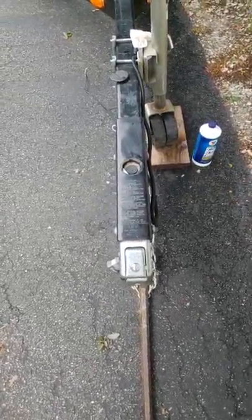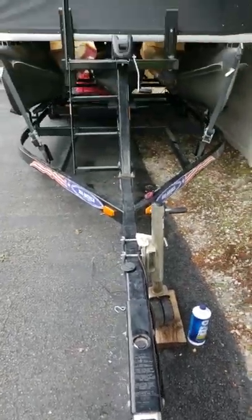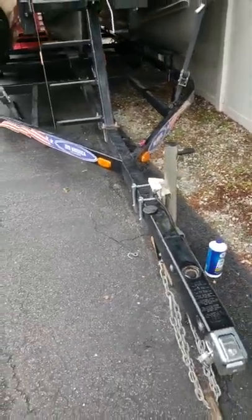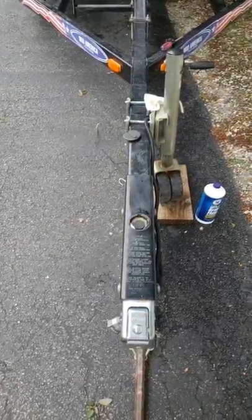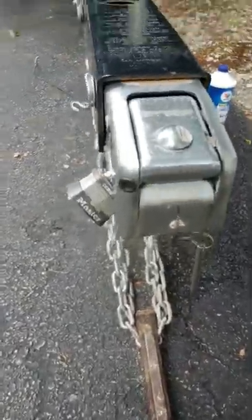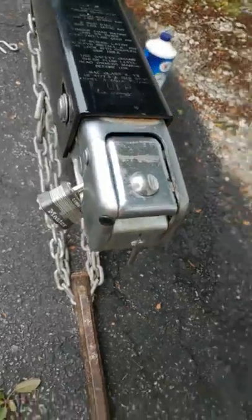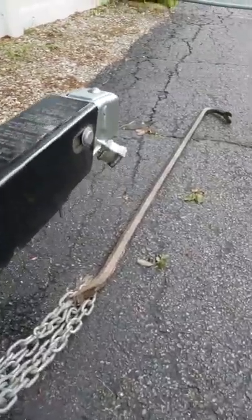I just want to share a little problem I'm having with my boat trailer. I've got a tri-axle trailer made by Mid-American Trailers, and I just picked it up from storage a few weeks ago. I noticed when I got home that there's a grommet on the tongue where a cable is supposed to come out — that's your emergency brake cable. If the trailer ever becomes disconnected while you're towing it, it should apply the brakes.